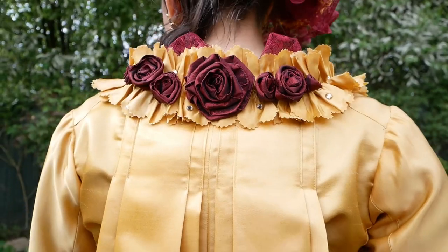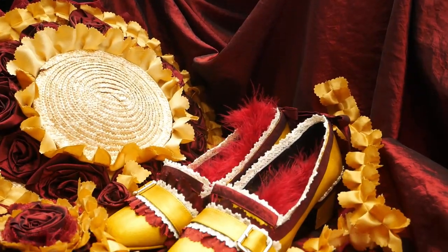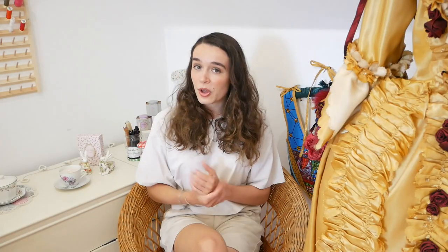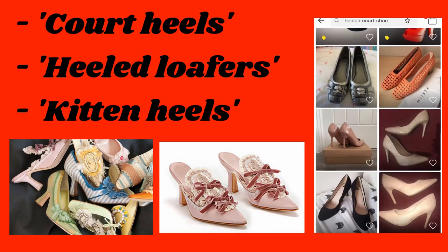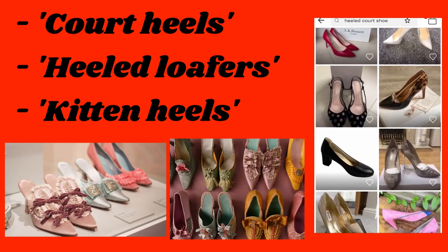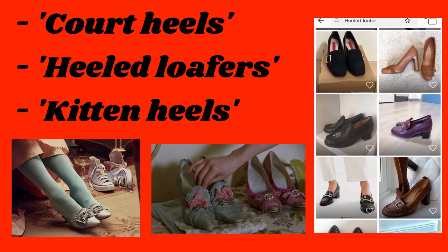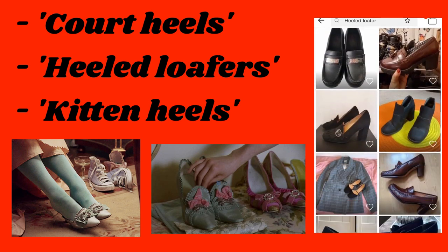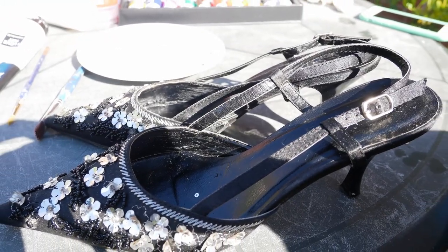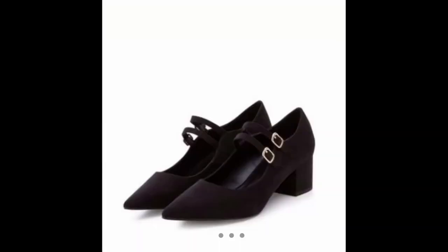I had the idea for this project when I was making my Beauty and the Beast ensemble and I made the 18th century style Belle shoes for that project. So I hopped on over to Depop to see what heels I could find. If you decide to use Depop, there are three main shoe types to look for when searching for 18th century style court shoes: firstly, the court heel; secondly, heeled loafers or buckle loafers; and thirdly, kitten heels, which from the inspiration photos is the most common type used in film. The ones I got were these sequin kitten heels and these faux suede heeled loafers. I thought I was getting some black suede heels but the seller ended up ghosting me — more on that later.